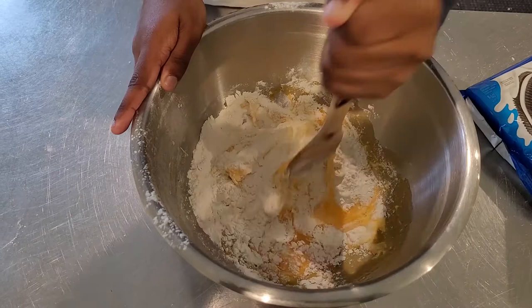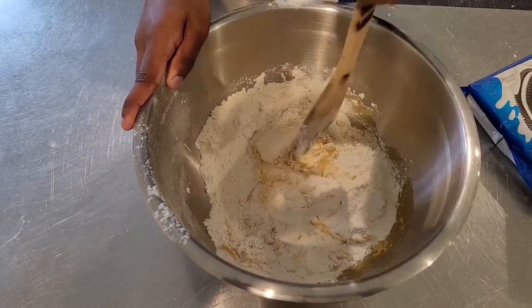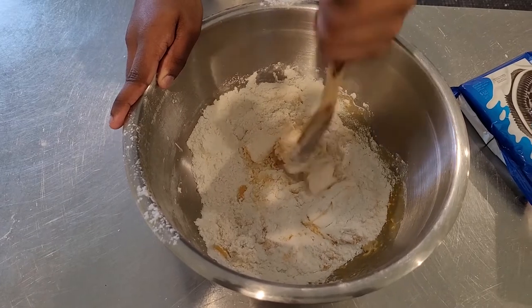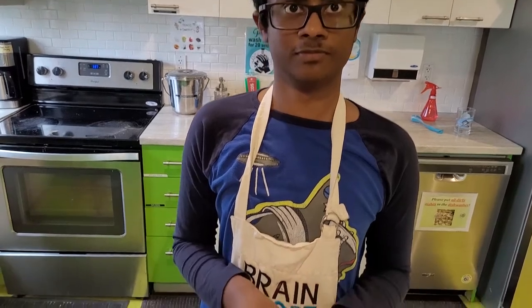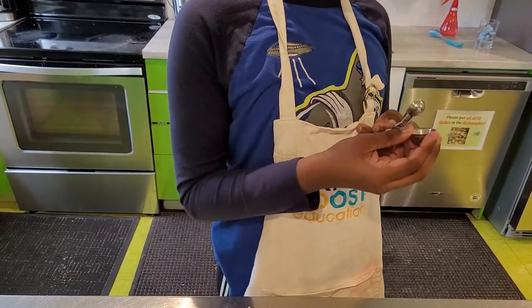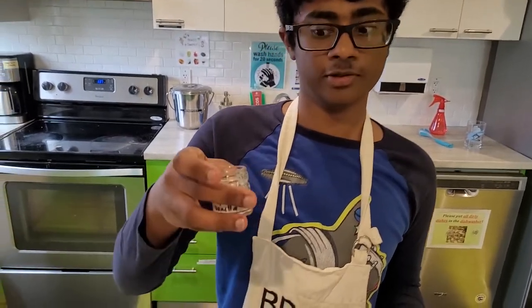We're going to just dump it all in. We'll be right back after I finish doing this. Okay, we're back. Now we're going to use two teaspoons to get the vanilla inside here.